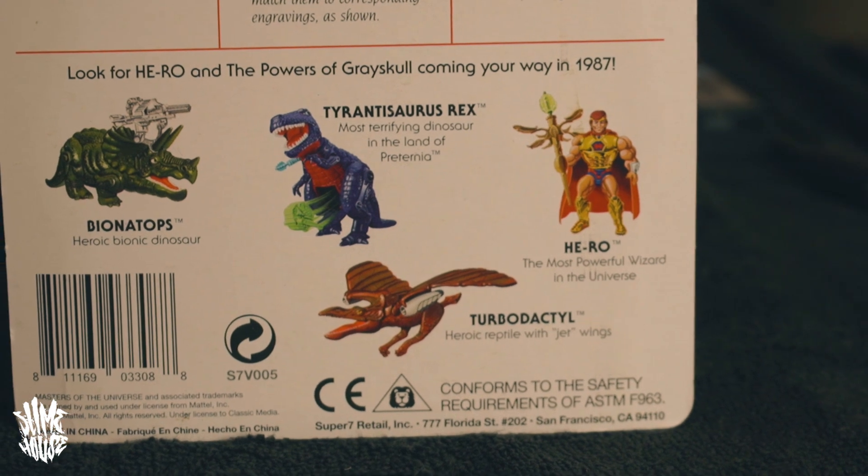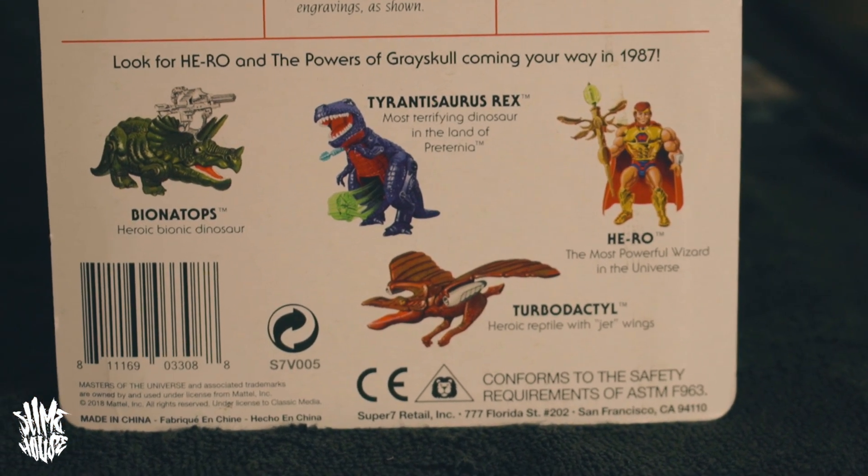The next ones are from a line called the Powers of Greyskull. What I love is getting a figure that never came out in the 1980s. When He-Man was on its last legs and losing popularity, they were going to revamp the whole series and create something called the Powers of Greyskull. If Masters of the Universe took place in Eternia, this was going to take place in a place called Preternia. On the back of the card you can see some figures they did actually release — Bionatops, which is a triceratops, and Turbodactyl — these three did come out, though you don't see them often especially in England.